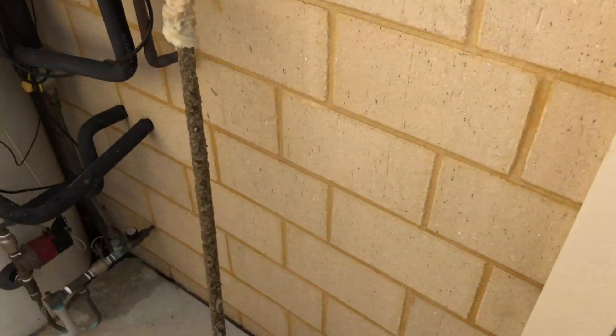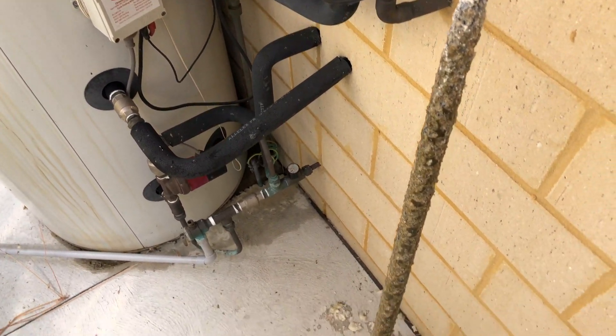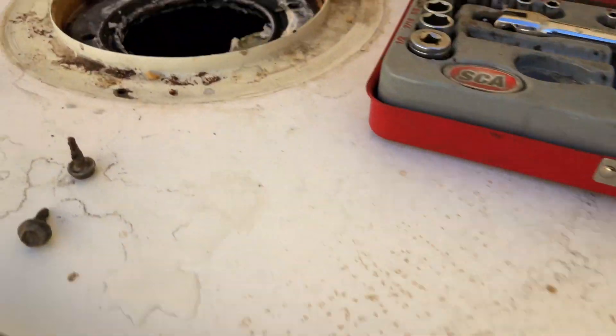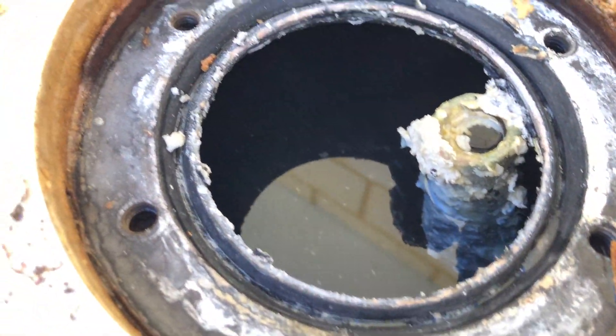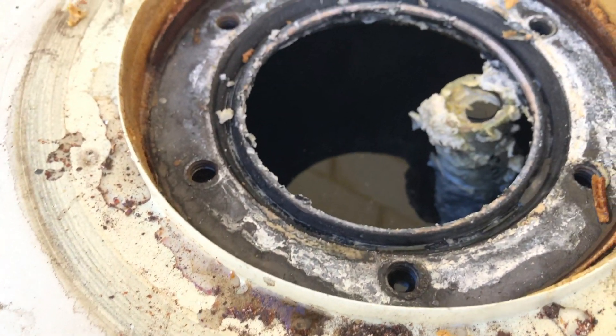That's the old one from five years ago. That there is presumably mainly lime, calcium, that kind of thing. 70% of Perth's water does come from the ground, so that's probably where it's coming from.